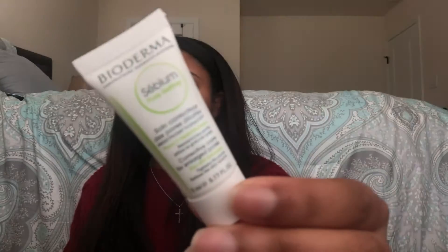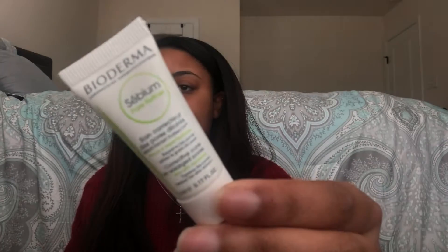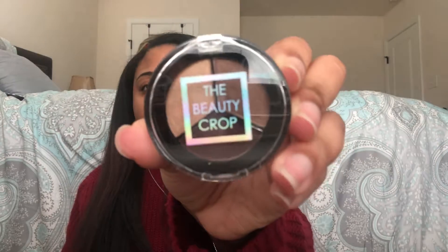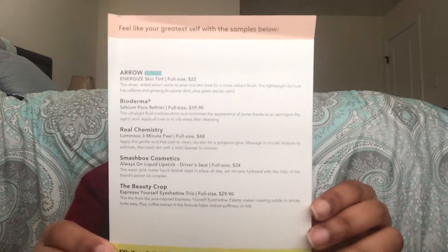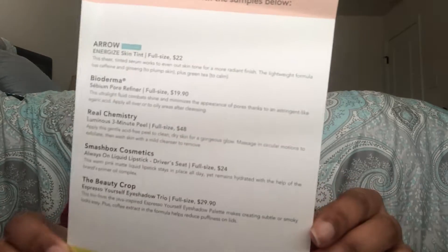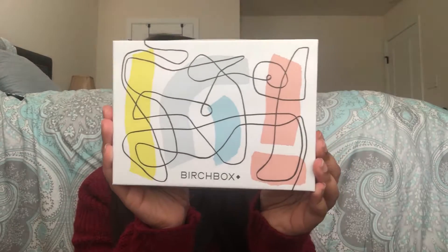Hey guys, welcome back to my channel! Today we're going to be doing a review on some Birchbox products I got. First we have Aero Energized Skin Tint, then Real Chemistry Luminous 3-Minute Peel, the Smashbox Cosmetics Always-On Matte Liquid Lip, next the Bioderma Sebum Pore Refiner, and lastly the Beauty Crop Espresso Yourself Eyeshadow Palette. Each product will also come with a description, price, and the lovely beauty box it comes in.